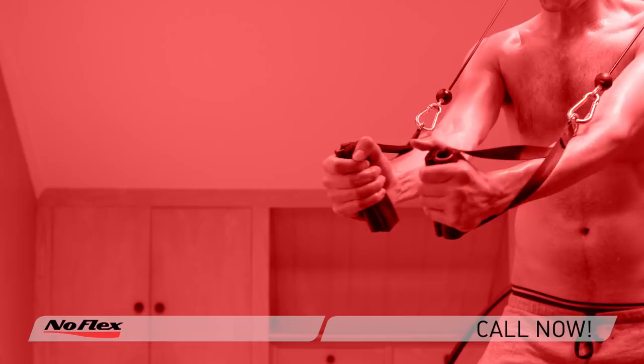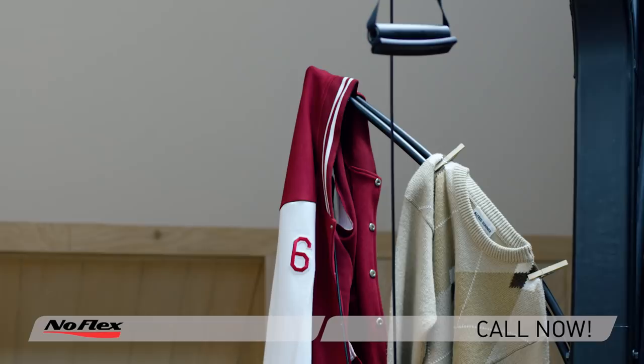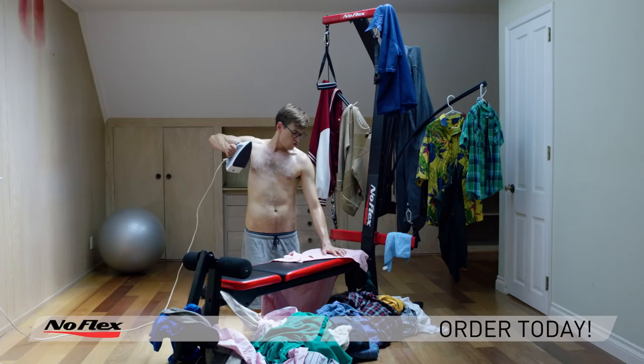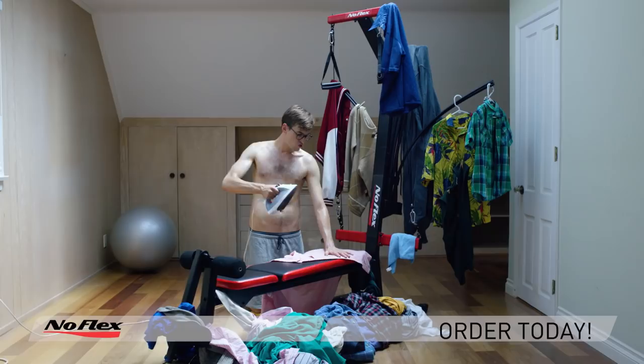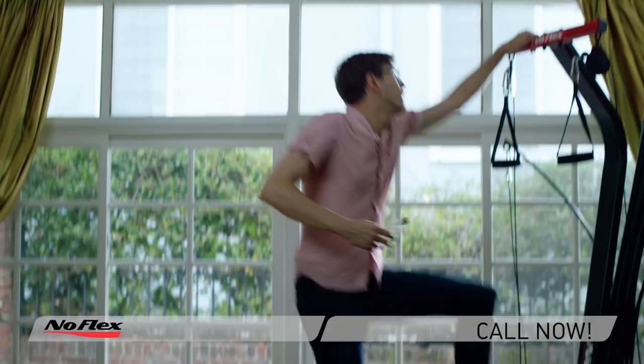But those rods also provide plenty of space for your wool sweaters to air dry. And the bench doubles as an ironing board, or a step ladder, so you can change those light bulbs to better suit your shitty apartment.